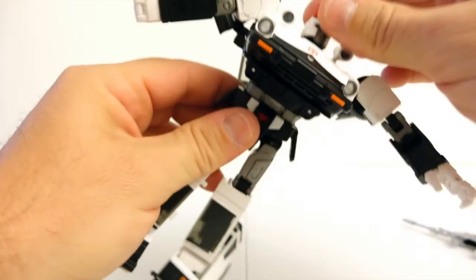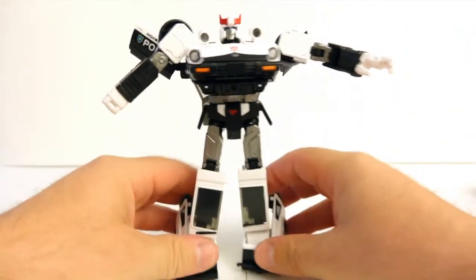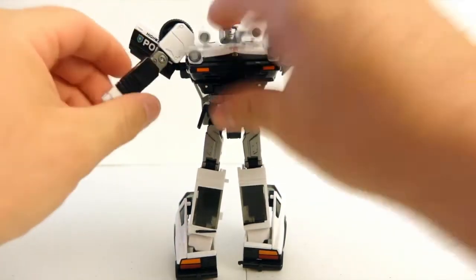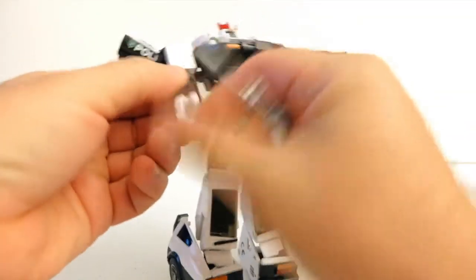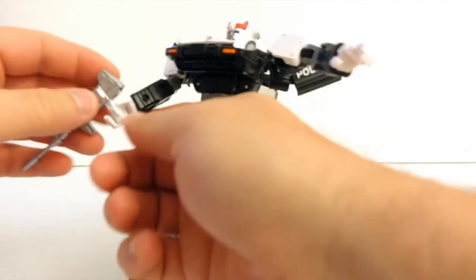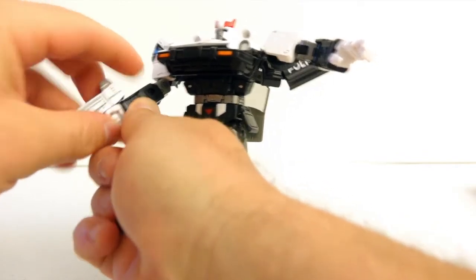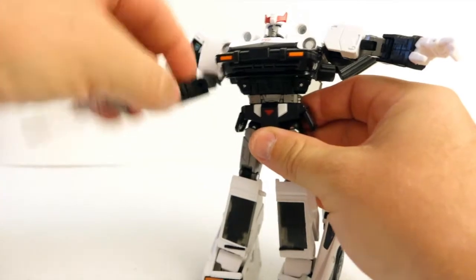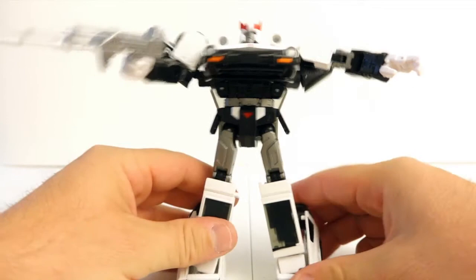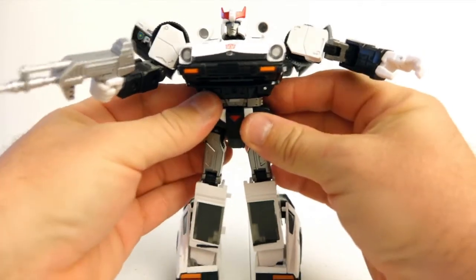You can attach the cannon in his hand just like with any other Masterpiece — there's a groove in his palm where you basically put it in, snap it, and push it in a little bit. And here we go, he's got his cannon.